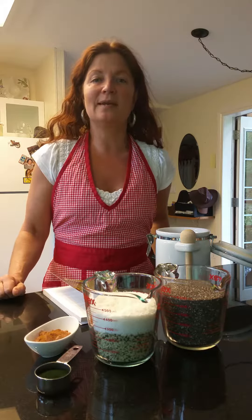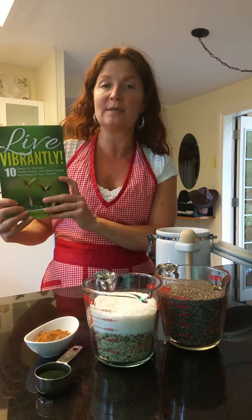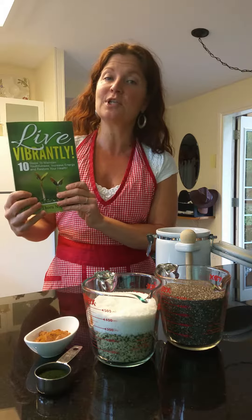Hi everyone, Joanna here of I Live Vibrantly and author of the Amazon number one bestseller, Live Vibrantly: 10 Steps to Maintain Youthfulness, Increase Energy and Restore Your Health.